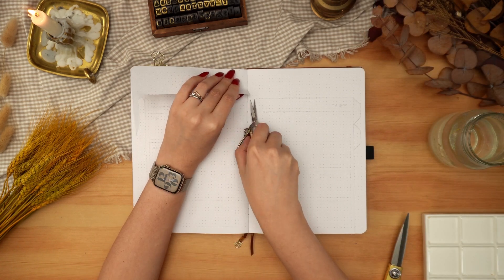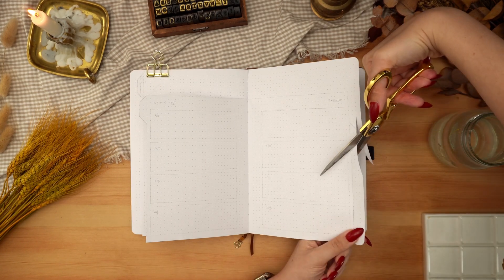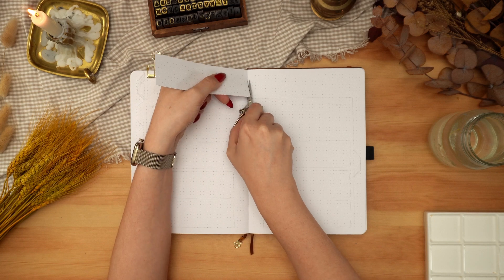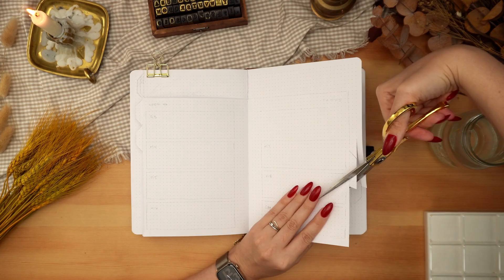I'm starting by cutting my tabs for my weeklies just so that all of the pages are prepped and ready to go, and then I'm flipping back to my cover page and putting down some washi tape so I can get nice crisp lines for this cover page painting.